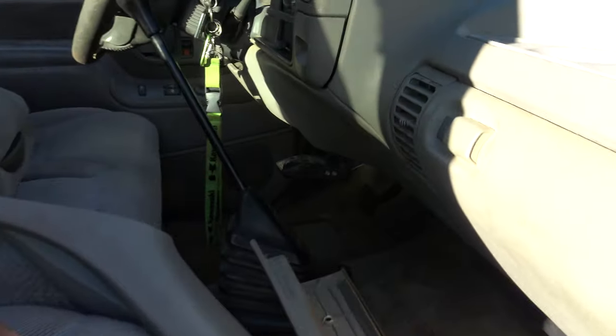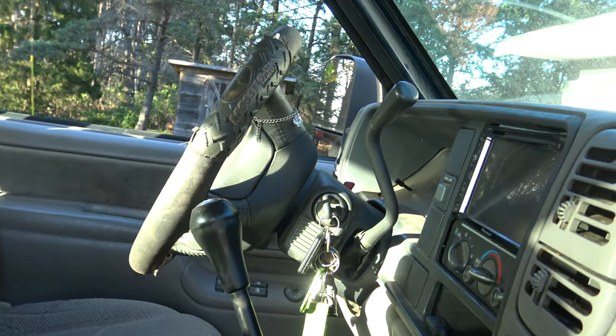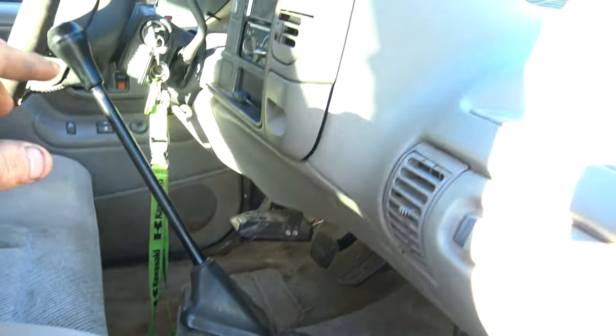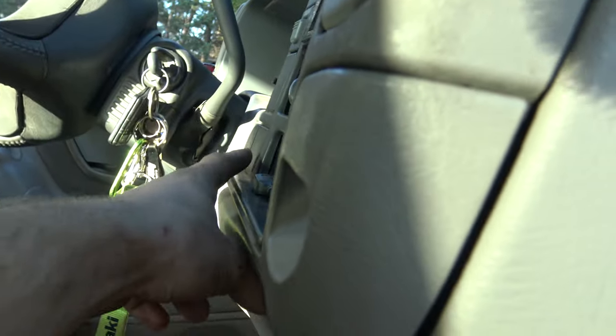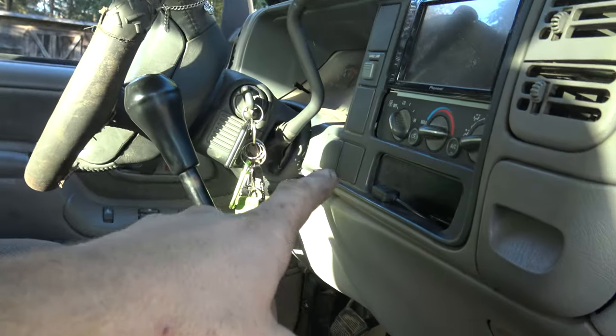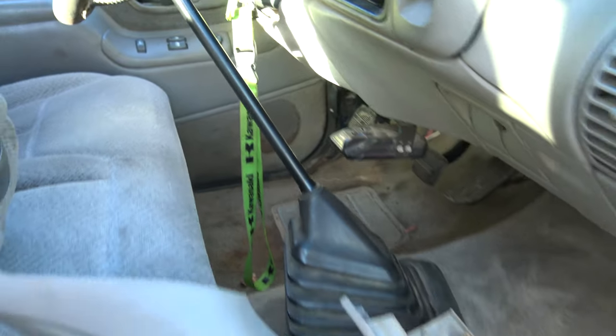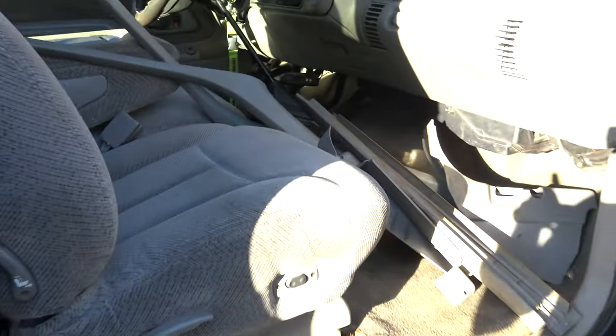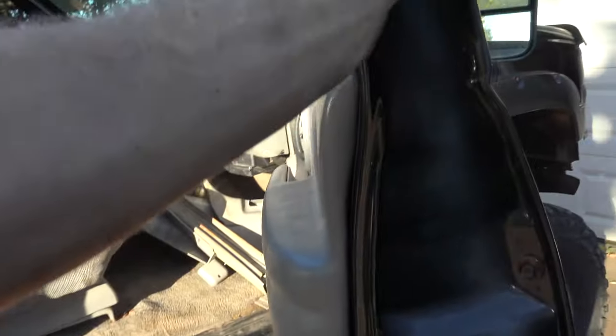Started off inside here — got to put some trim and stuff back on. There's a 6-speed. Like I said, it was automatic. Still have to put the shifter in for the transfer case. As this originally had push buttons up there, I just got the block-off plate and got a manual shift.